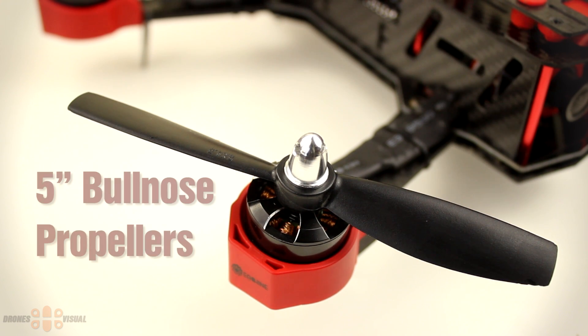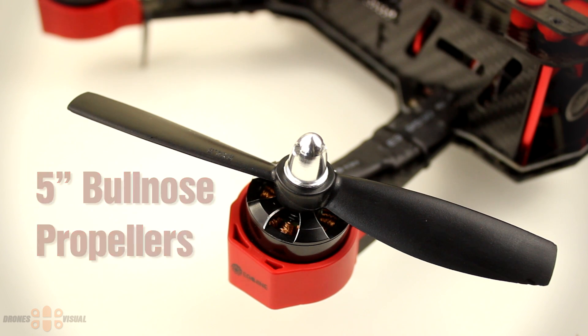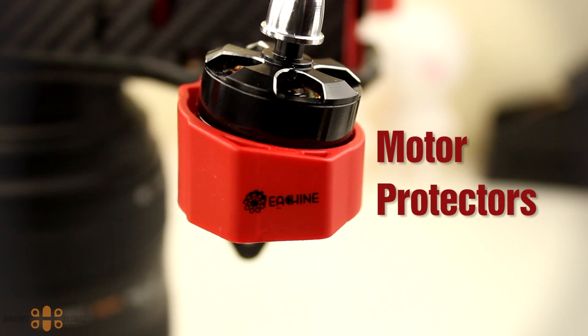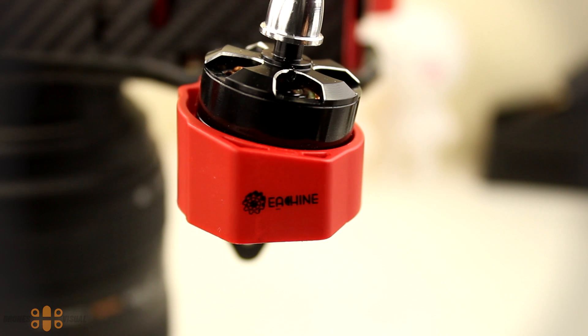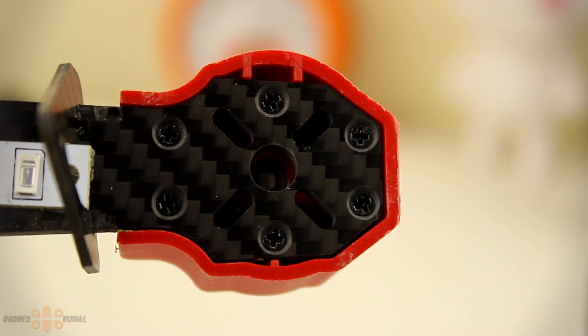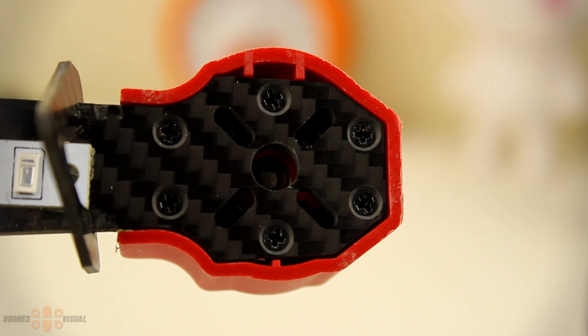You get as part of the kit two sets of 5-inch bullnose props that seem rock solid and can take crashes better than the Gemfan props I usually use. You have one set that is black and one set of red props. All four motors are well protected by these plastic units — quite good, but sometimes dirt can hide between the protectors and the motors so keep an eye on that. The protectors seem to be held in place by six screws that you can see here below, easy to remove in case you need to replace them.